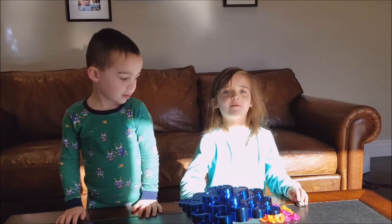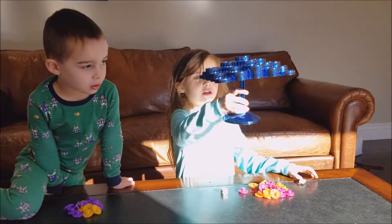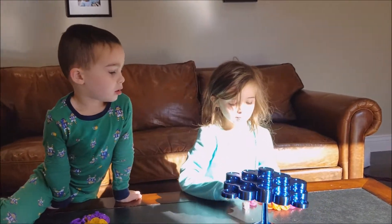Hi guys, we're doing a video. So this game is called top of top and we already built this. It's like a spin right now. So this is how we play.